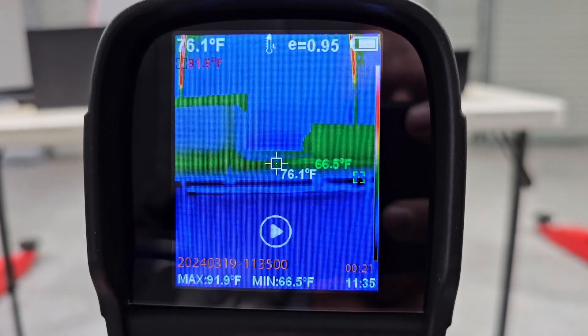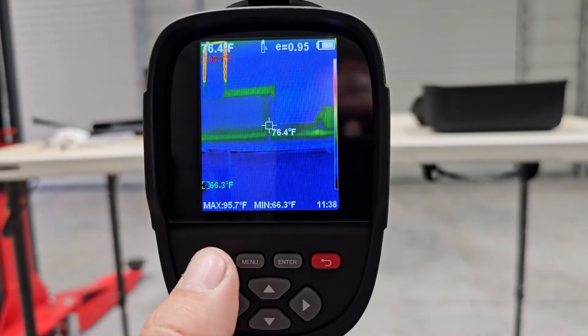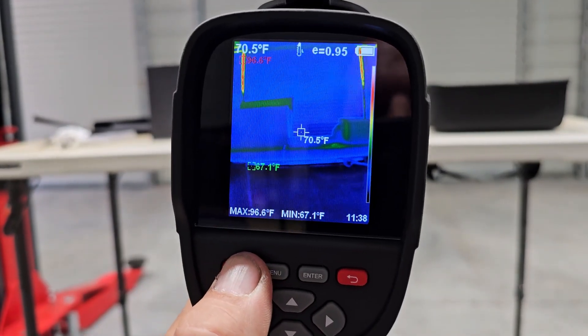Now let's see if it does it on a computer. Then of course to power it off, hold the power button.